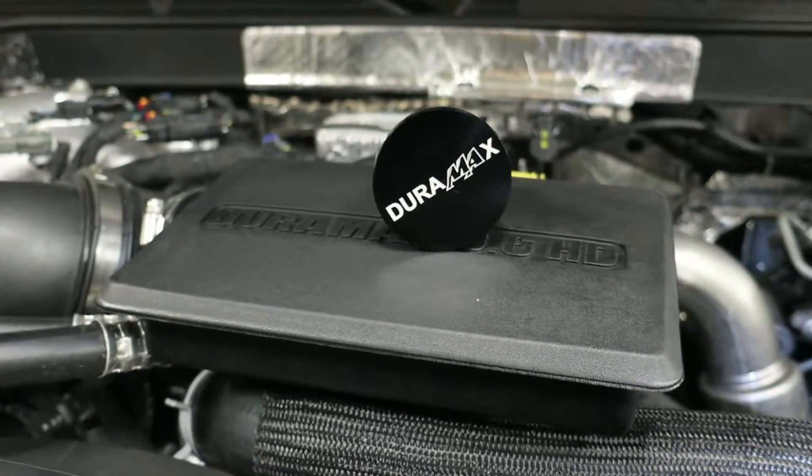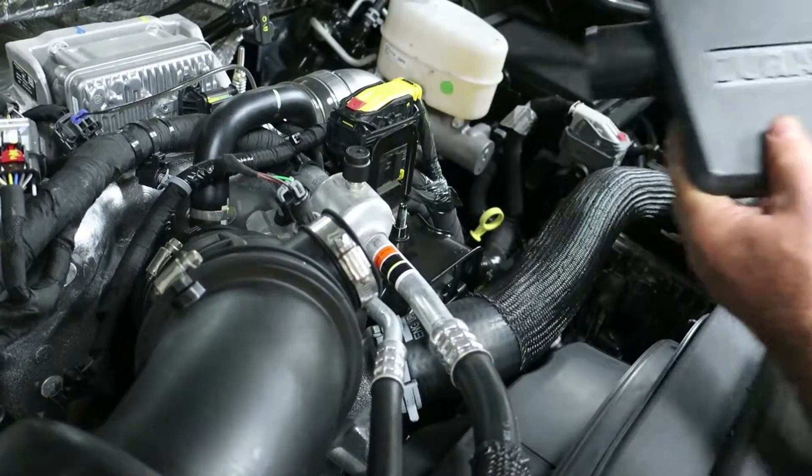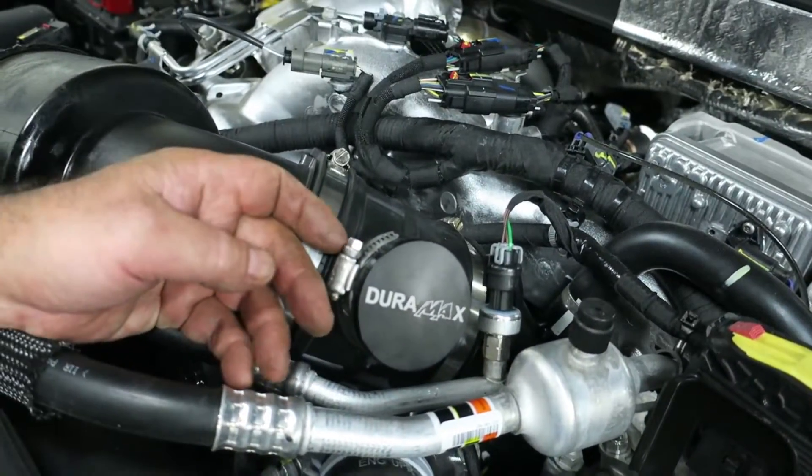Today on Mechanics Minute we're going to show you how to remove the factory turbo resonator and install our resonator delete on the L5P Duramax.